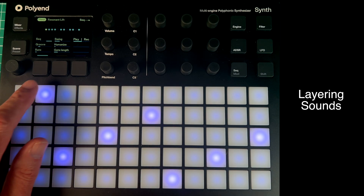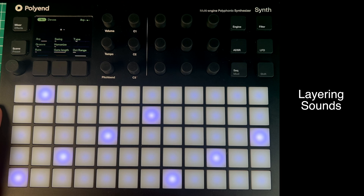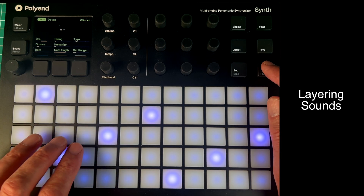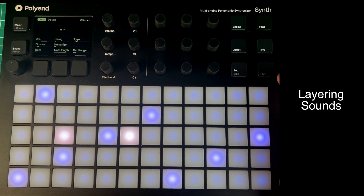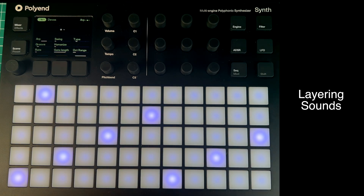There's a sequence on the blue, an arpeggiator on the yellow, and an arpeggiator on the magenta. So there's a lot of movement in there. If I hold shift — it's a pretty powerful, complicated sound. So that is layering, and that is new to this firmware update, and it's brilliant.